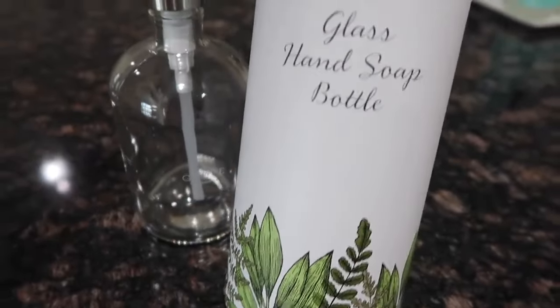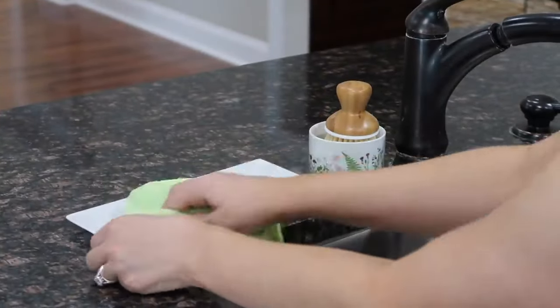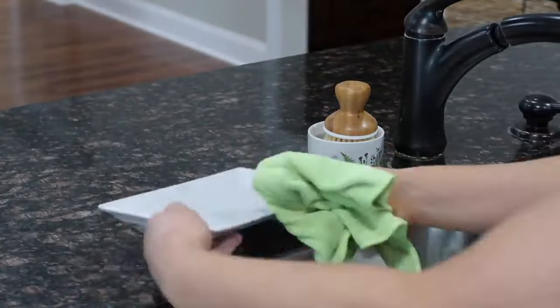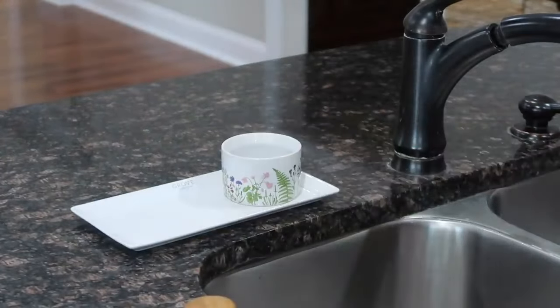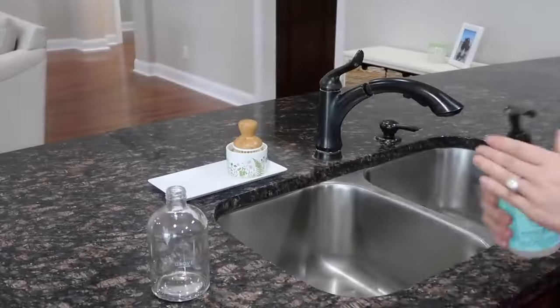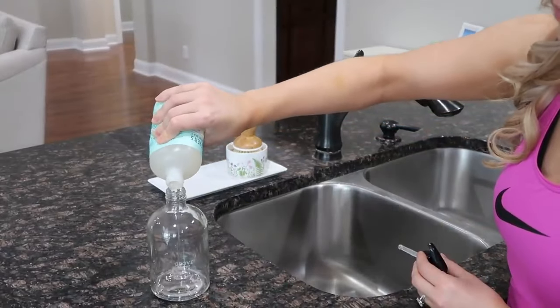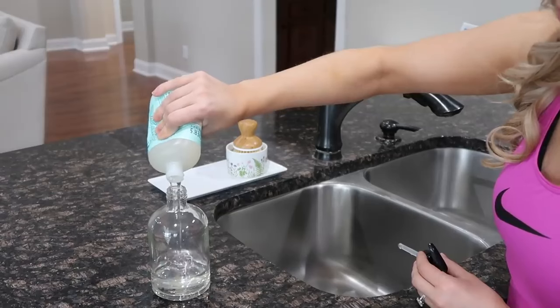On the Grove Collaborative site I recently got one of these glass hand soap bottles, and I just thought it would look so good in my kitchen. I'm trying to keep everything sleek and almost glam, so I thought this would look a lot better than having the Mrs. Meyer bottles out. I'm going to pour all of my mint hand soap into this bottle and use it instead, and I think it turns out so beautiful.